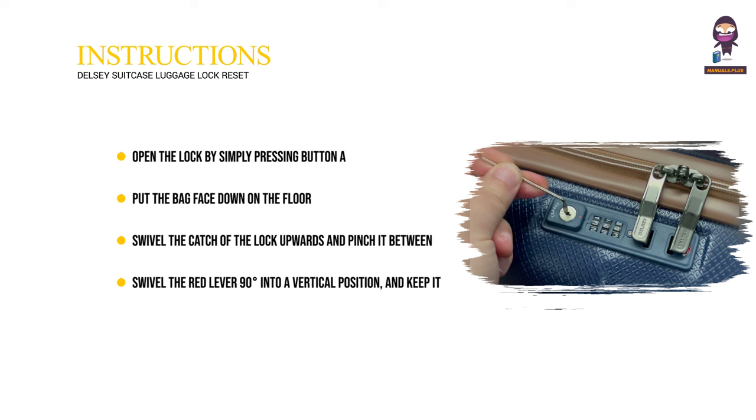Swivel the red lever 90 degrees into a vertical position and keep it there with your finger. View your combination — your secret code — to reopen your bag.